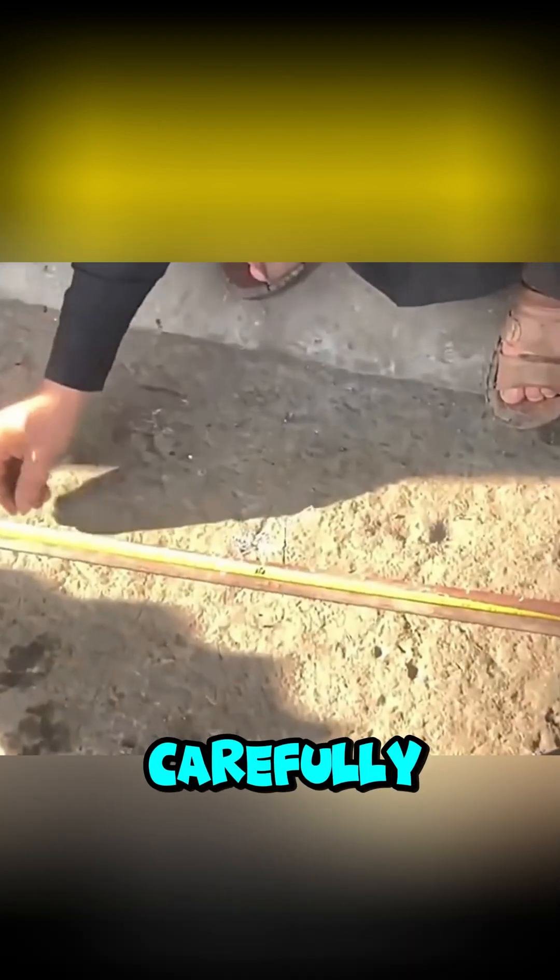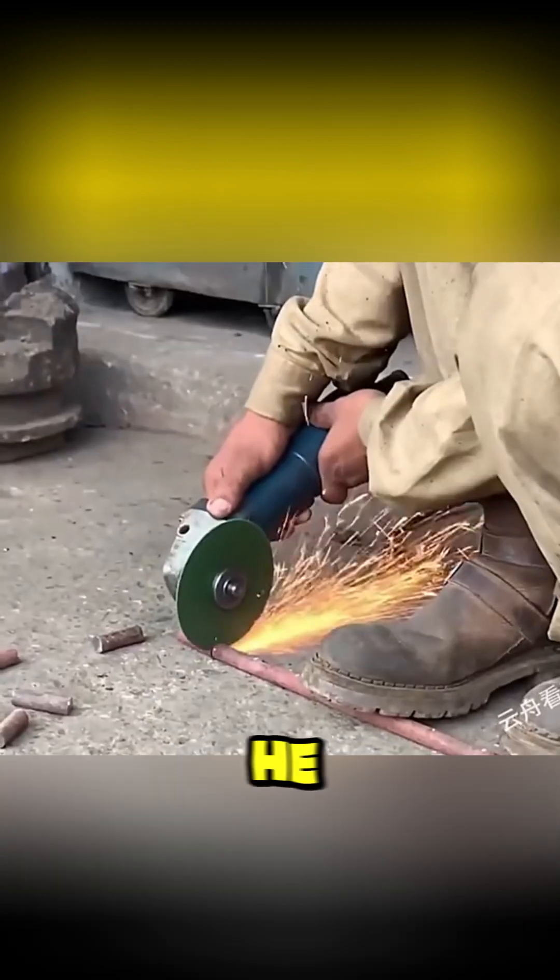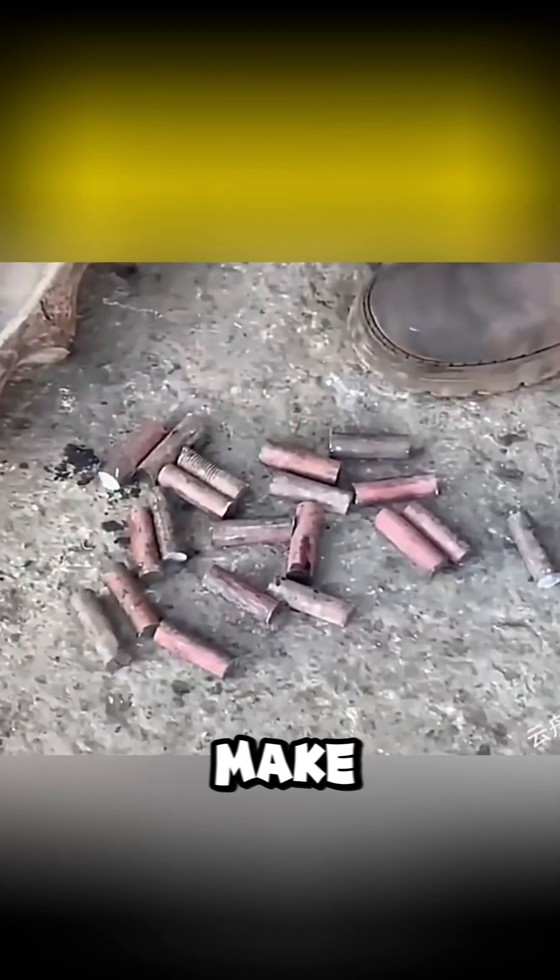How did he do it? First, he carefully measured the rod he found by the roadside using a ruler, cutting it into equal sections. Then he used an angle grinder to make precise cuts.